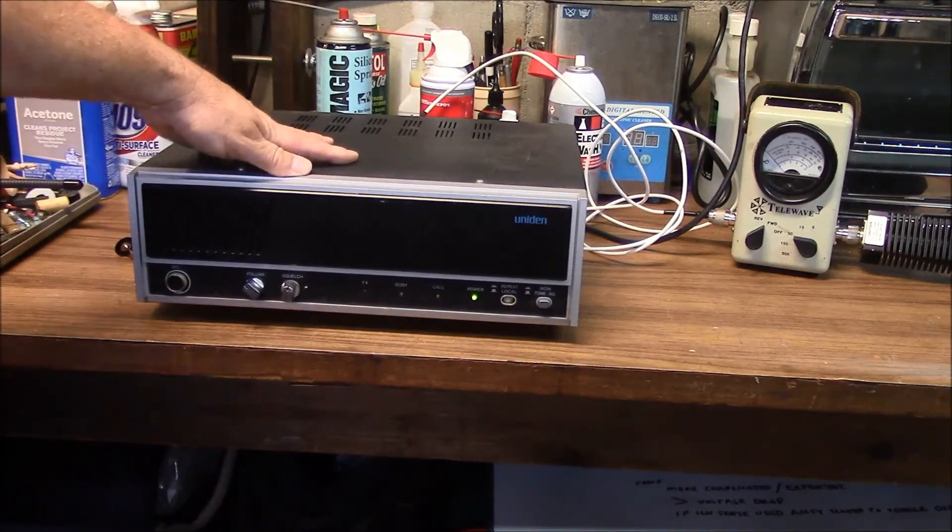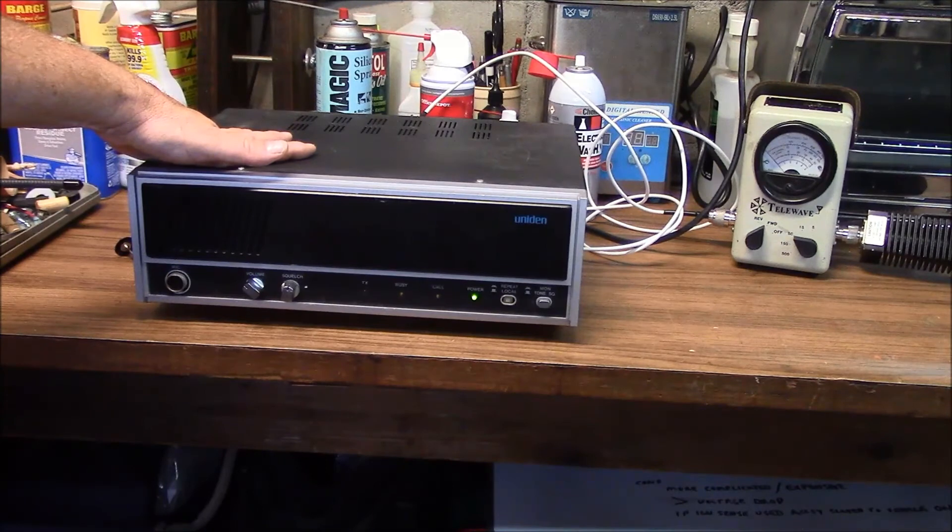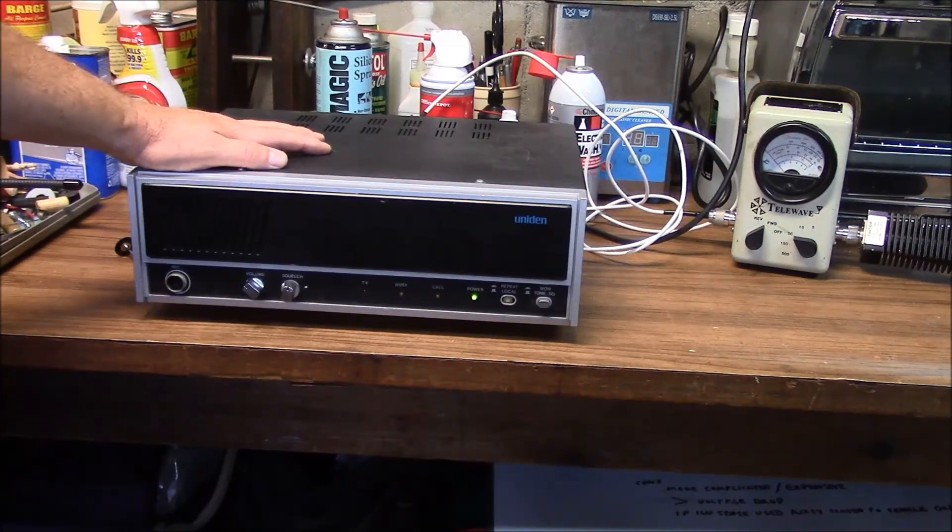The project of the day I'm starting on is an older unit — a UHF desktop repeater. I just lit it up and I'm going to have to figure out what frequency it's on first, so let me get back to work.